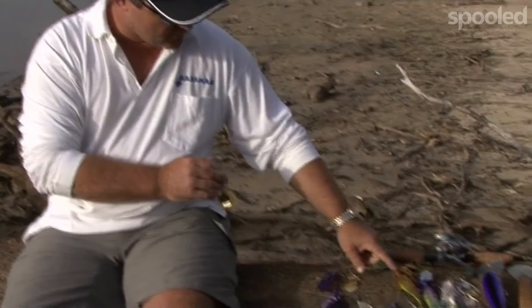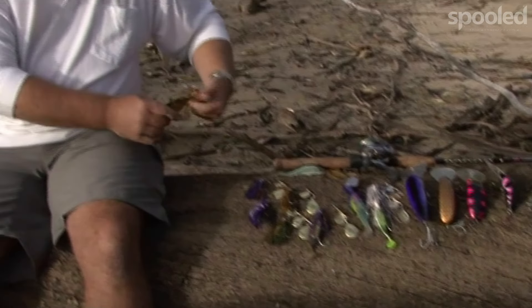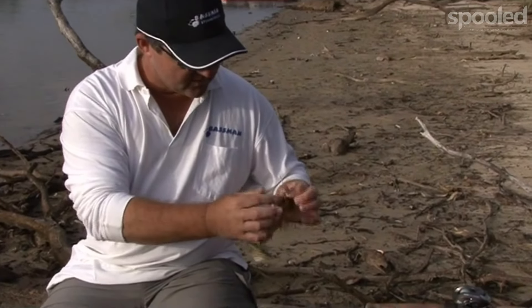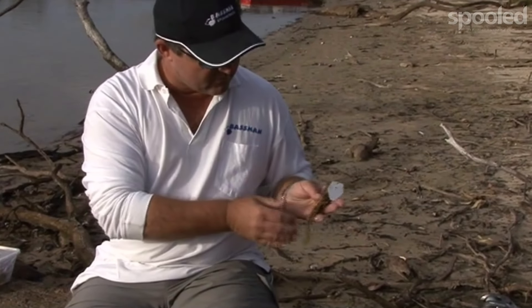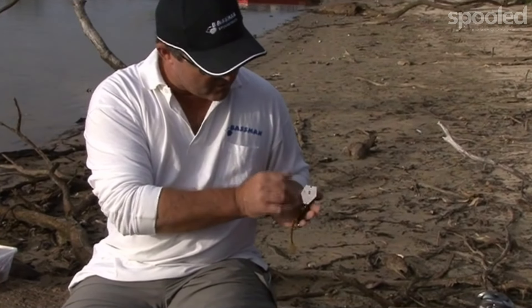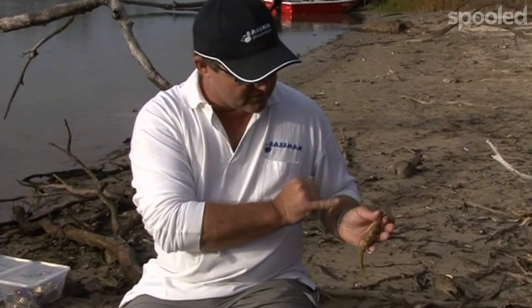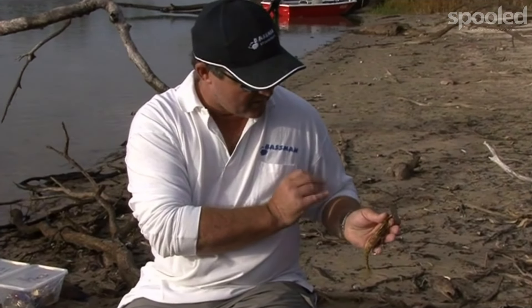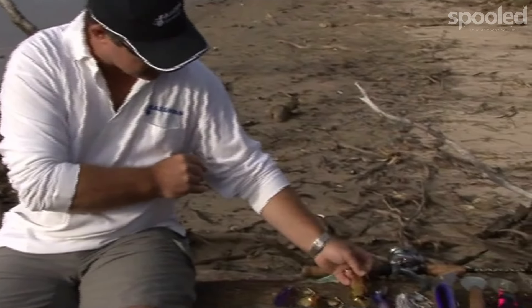Also what we've done is we brought out a range of Mumblers. Now these are a design similar to that of the chatterbait which is out of the US, but what we have done is upgraded the hooks on them, upgraded the toe point so there's no weak links — so they are designed to catch big Murray cod here on the Murray.